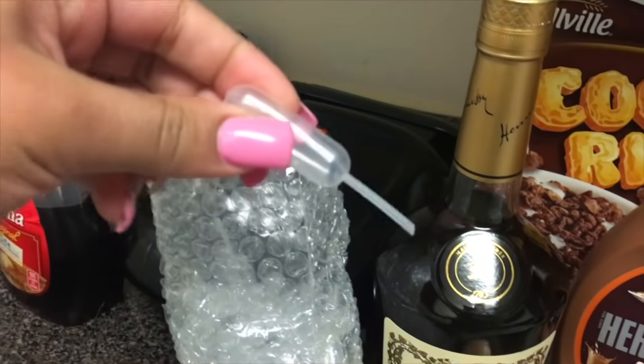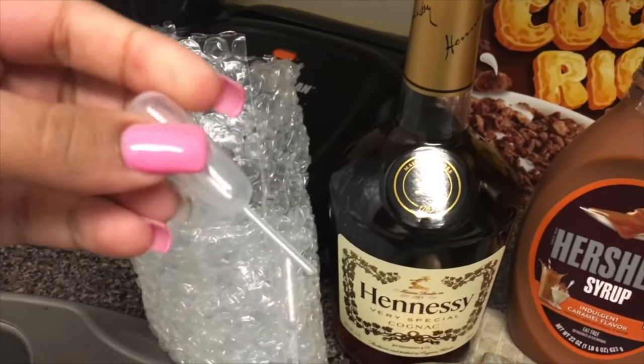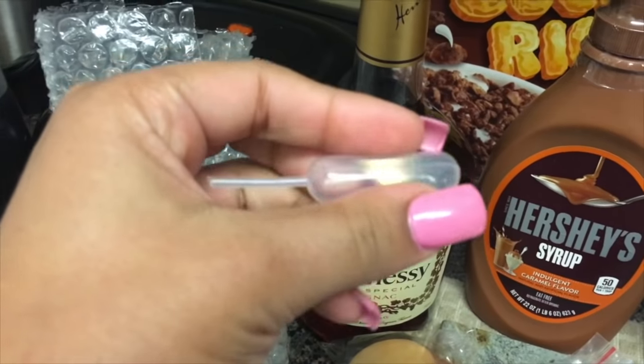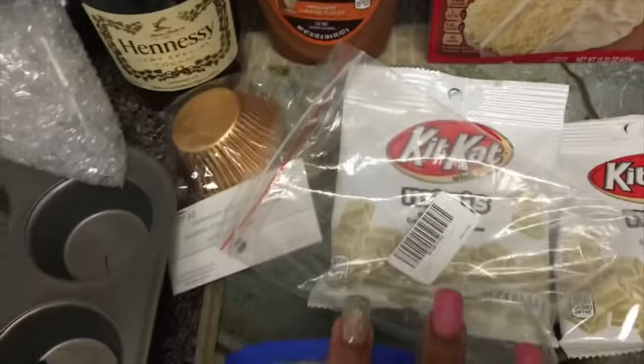And then I got these little things — I'm going to use these to put Henny in there and then put them on the cupcake. You'll see I got a few of these. I got these off Amazon but I think they have them at the party store so you don't have to do the most like I do.